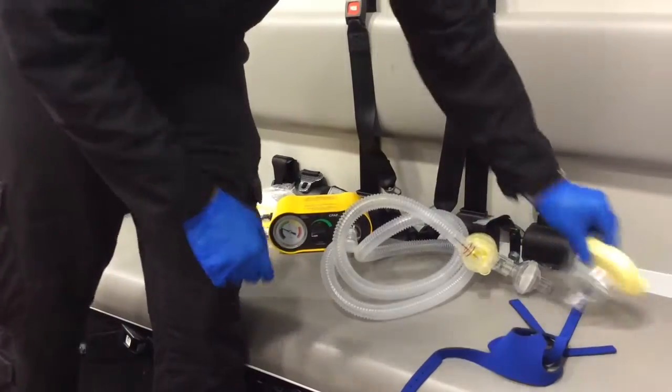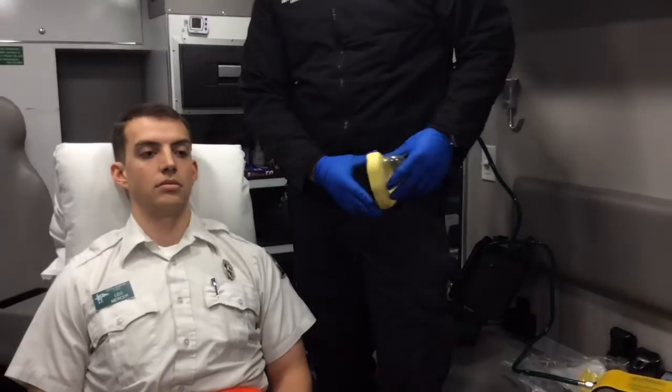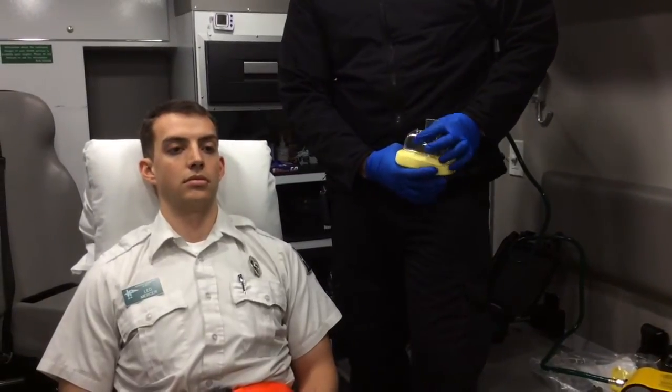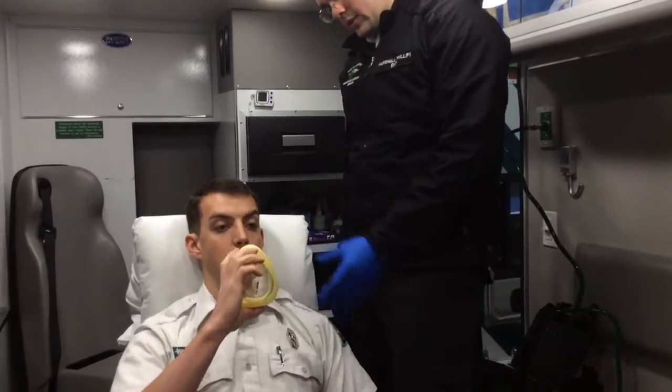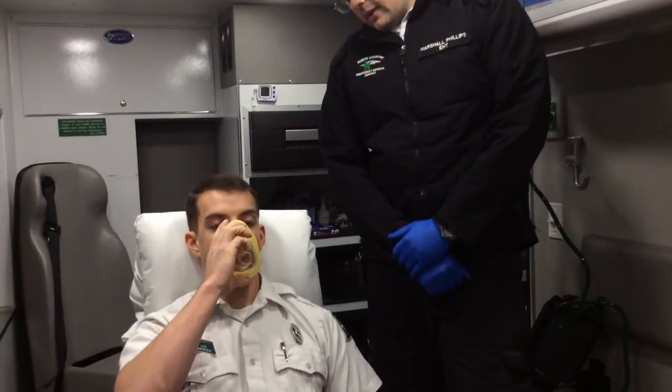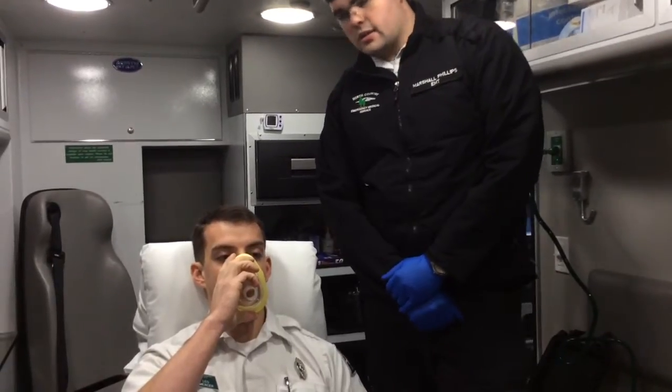We approach our patient. We see if our patient has had CPAP before and if they can tolerate the mask. If they have not had CPAP before, we can give the mask to the patient and ask them to hold it to their face. We ask the patient if they feel comfortable, if they feel claustrophobic, and if they can tolerate the mask.